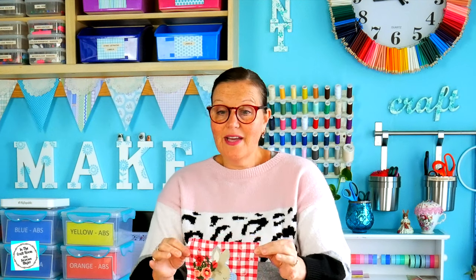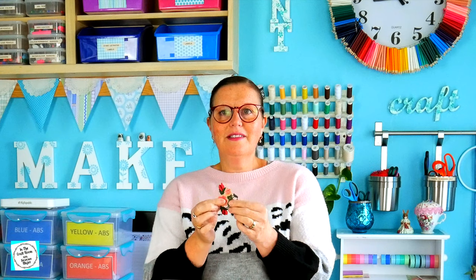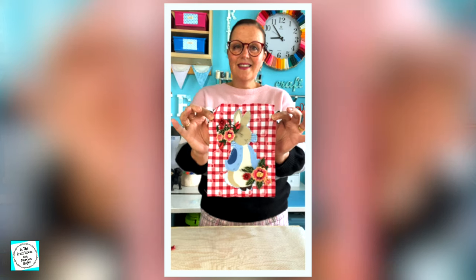I also found these flower motifs in my goodie boxes and I'm going to use these instead of embroidery on either side of Peter Rabbit. I've pinned the motifs into place and I'm about to sew them on. I've changed the cotton on my sewing machine from white to red and I'm about to sew these motifs next to Peter Rabbit.